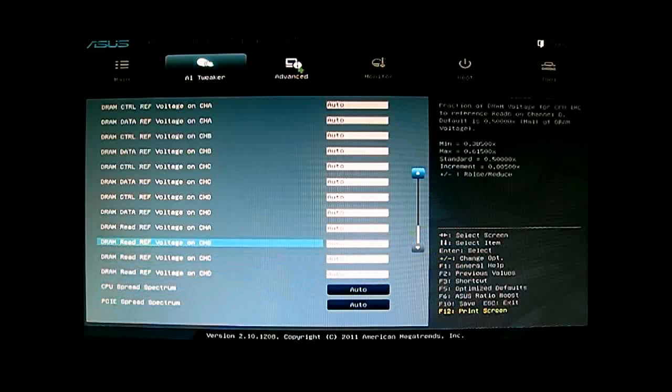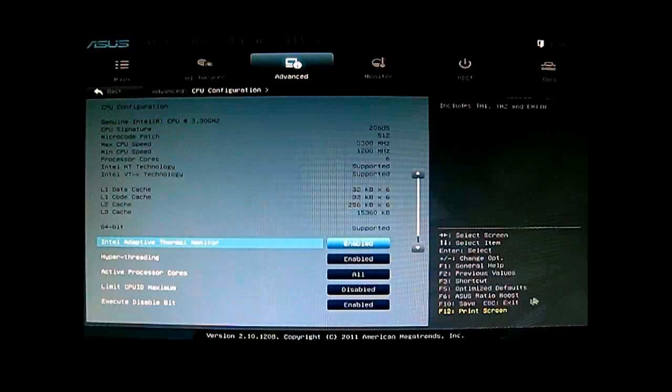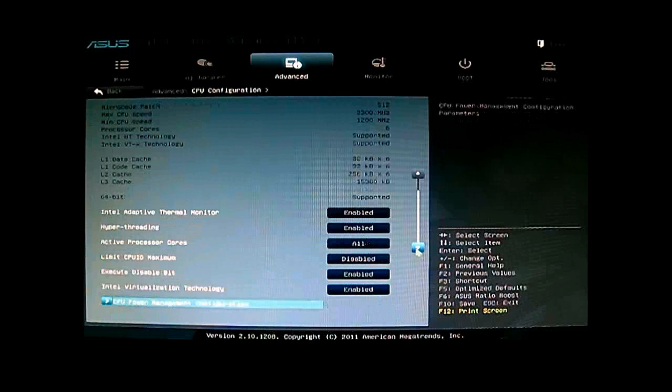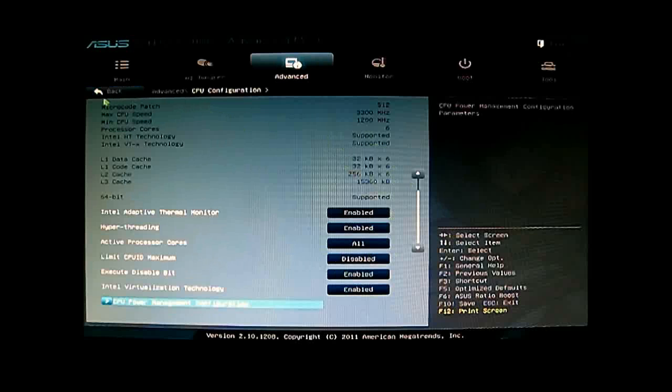Let's go to the Advanced tab. As mentioned, the CPU Configuration has more options available — you can see the installed CPU information and more options including CPU power measurement configuration. You can adjust the same settings as in the AI Tweaker: CPU ratio, SpeedStep, and Turbo Mode. If you want to overclock, you always want to leave Turbo Mode enabled. This section also includes the C-state options.